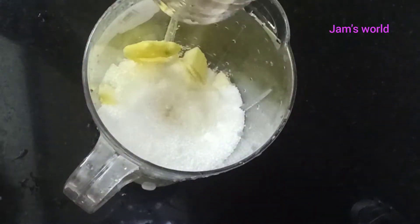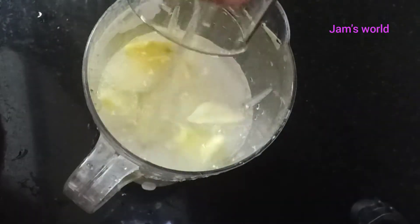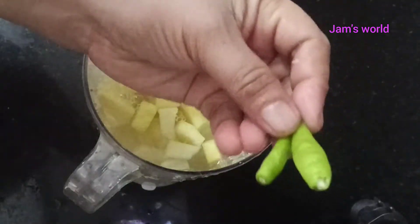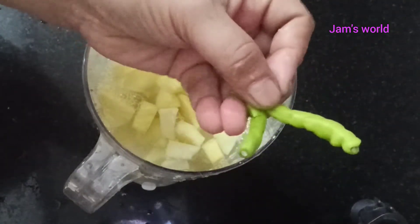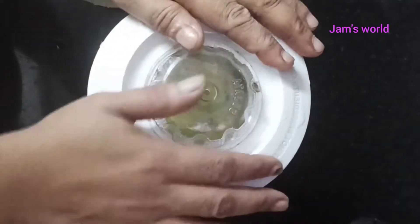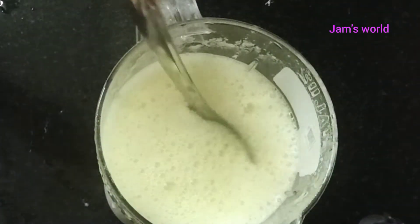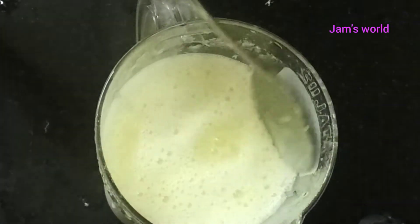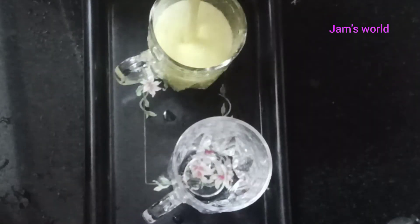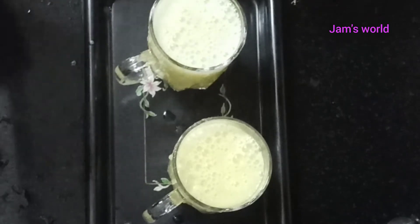I am going to mix it in half a glass. I am going to wash the juice. It is not just the juice — it smells too many times.